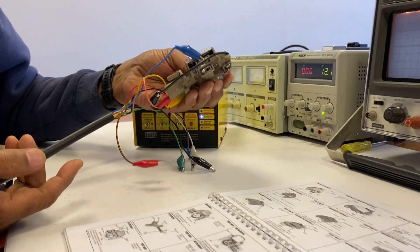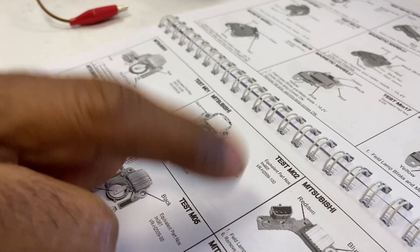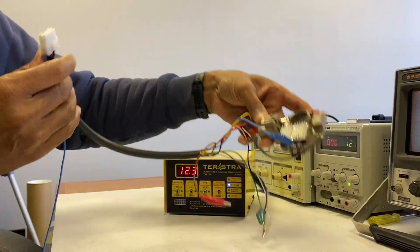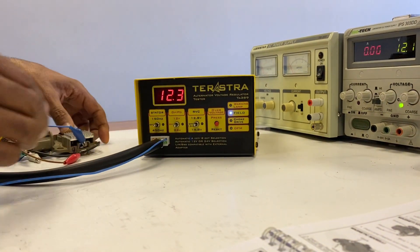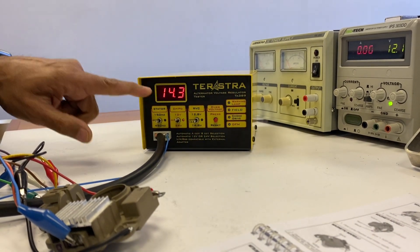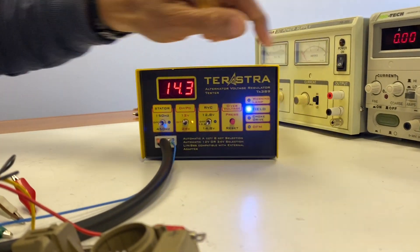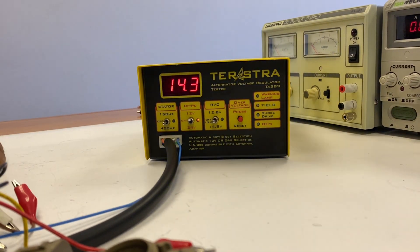We want to do a DP regulator and we've identified that it's MO2 in the booklet — test MO2. The regulator has been pre-wired to save some time. Plug it into the socket here and we set the DP switch to 12 volts. You can see here it's regulating to 14.3. The field lamp is flashing and the DP lamp is flashing, so this would be a pass.